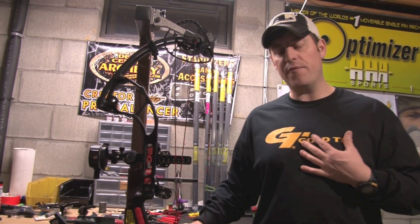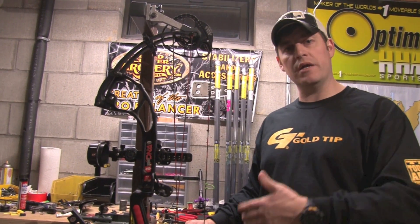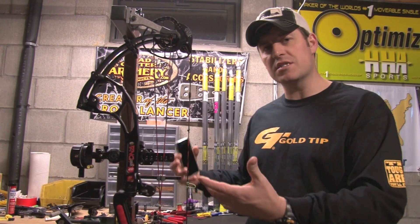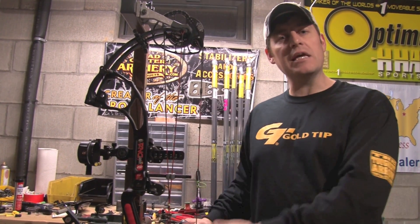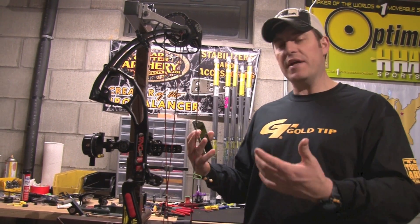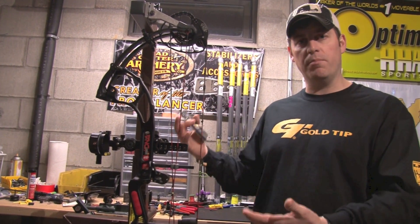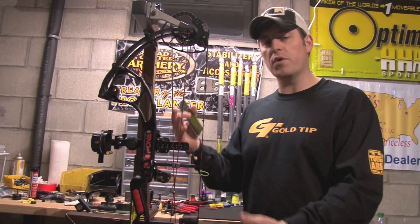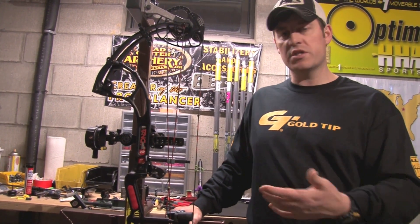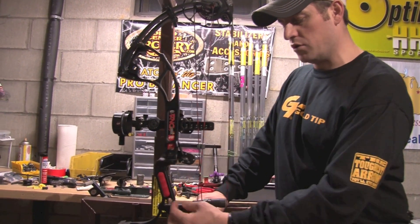I'm not shooting Vegas — I'm a diehard bow hunter, your voice for the hunting side of things. I love string stops. I want to eliminate as much noise and vibration as possible; that's just how I particularly like the feel of a bow, especially when you're getting into these really rigid risers that transfer vibration and noise. I like them.